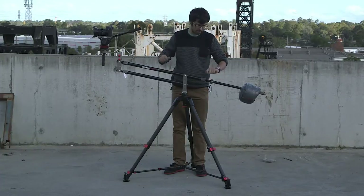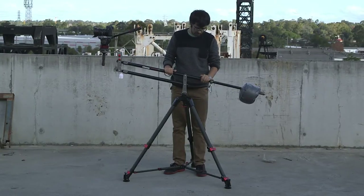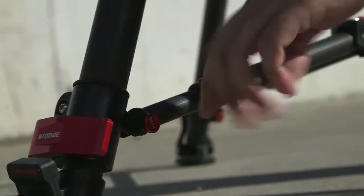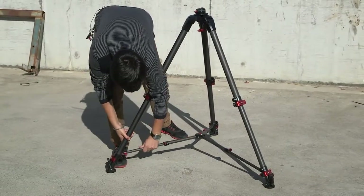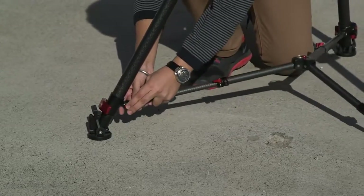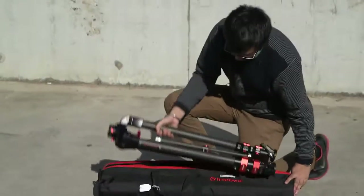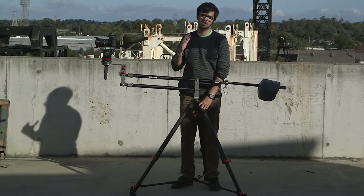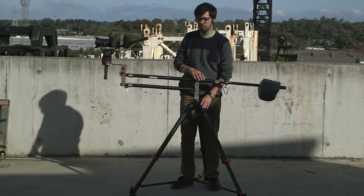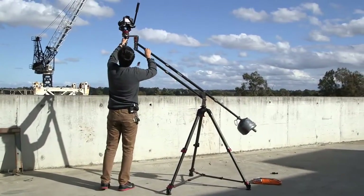It comes with nice rubber feet especially if you're working on a flat surface — they're quite grippy so they prevent a lot of slip. There's also a really nice carbon fiber spreader with quick release buttons, allowing you to work at various angles, and you can even remove the spreader to set the leg angle at various positions. The tripod comes in a nice duffel bag and weighs just five kilos, compared to heavier aluminium alternatives like the Manfrotto 52XB, making it much easier to travel with the whole jib setup especially over uneven terrain or long hikes.